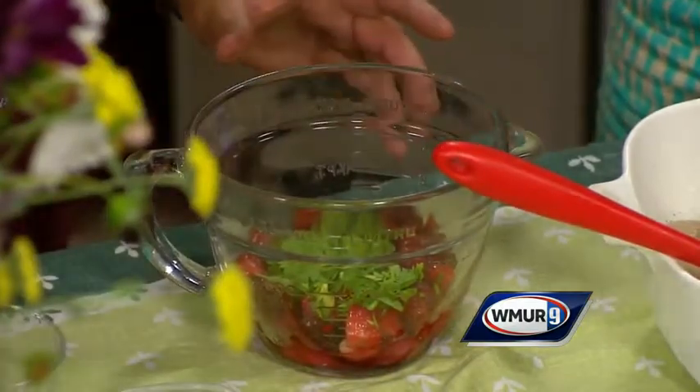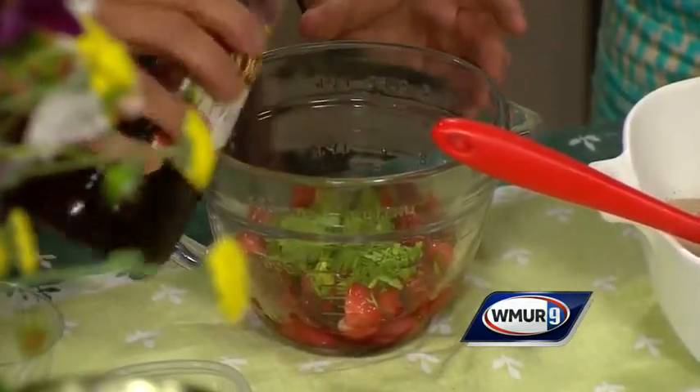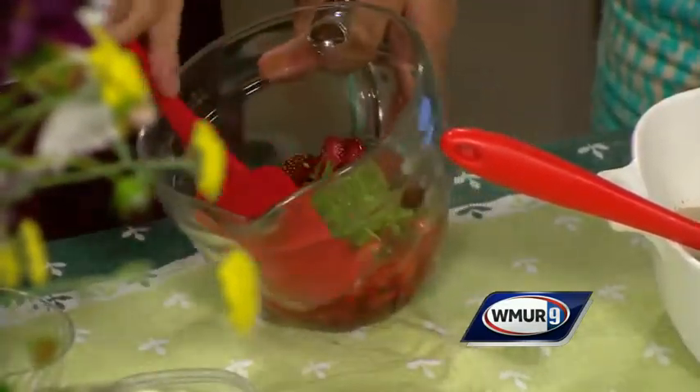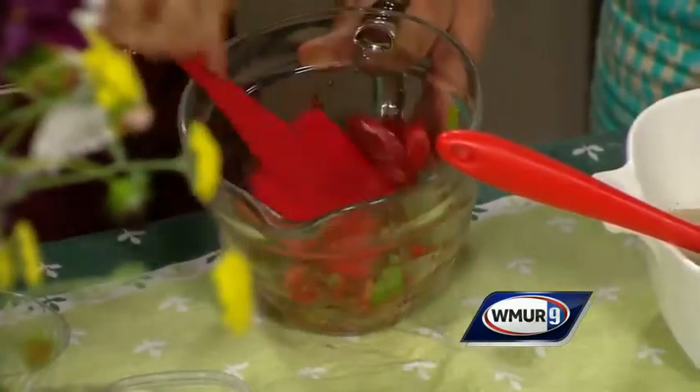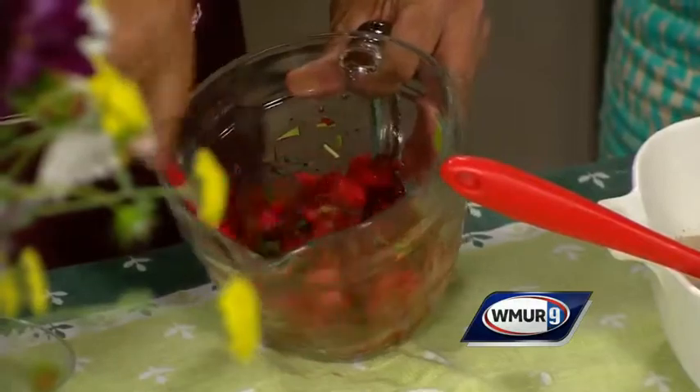Then you're going to add just a tablespoon of red wine vinegar, and it's just a matter of tossing that together. You can mix this up while you're cooking the fish outside so it can sit for just a little while. Then you just want to stir it up until it's well coated, and you can smell the cilantro come out.